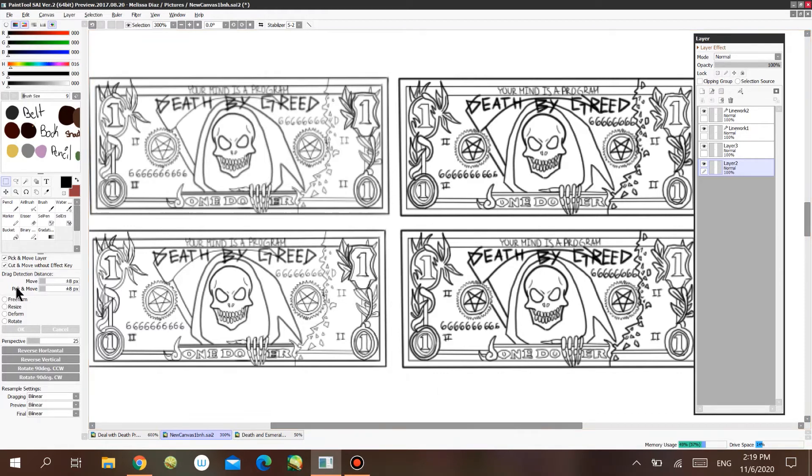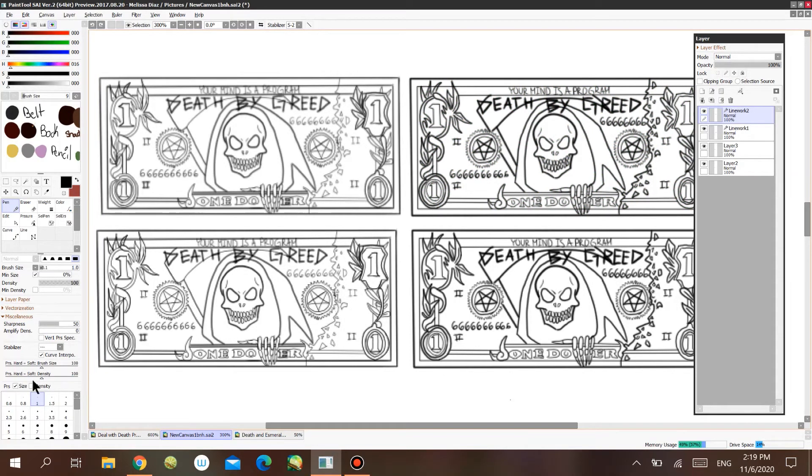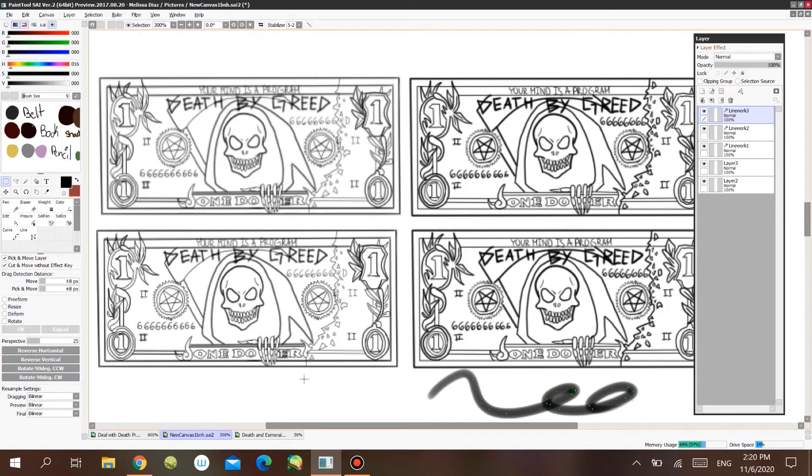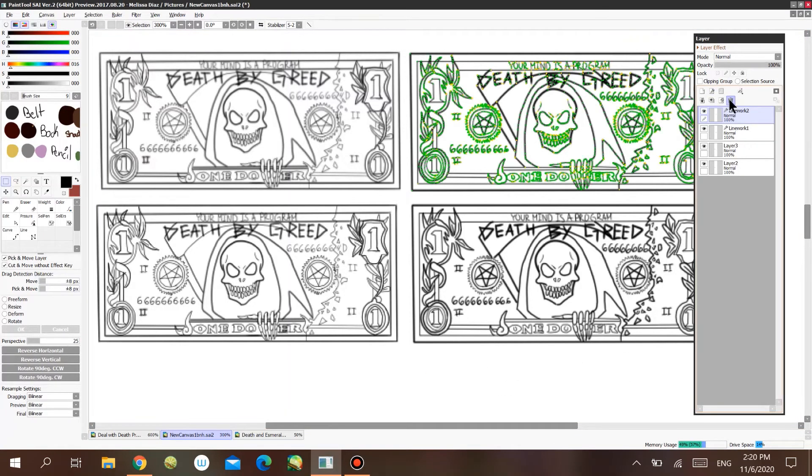The reason the two look different here is because I didn't change the density on this one. The linework layer also has a density option, so if you don't want solid strokes and want some fade to your line work, the linework layer has that density option. You can still transform it and get that 3D effect. The linework layer has intensity — it makes your artwork look nice.